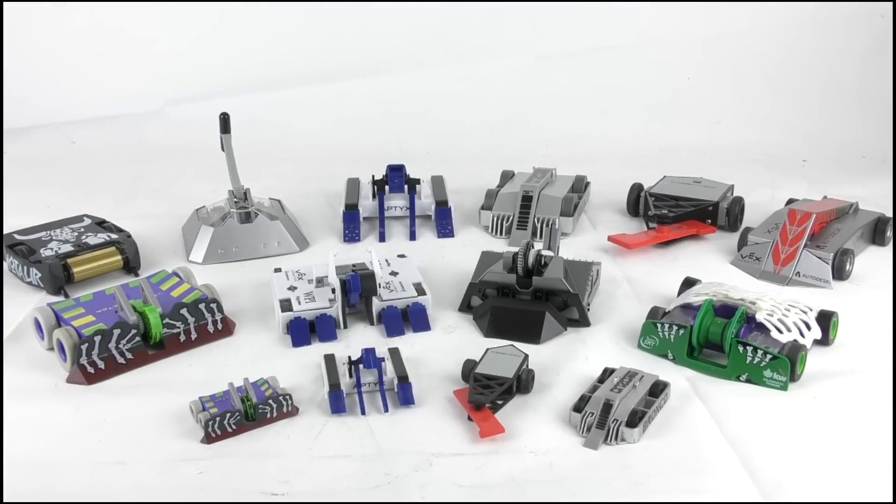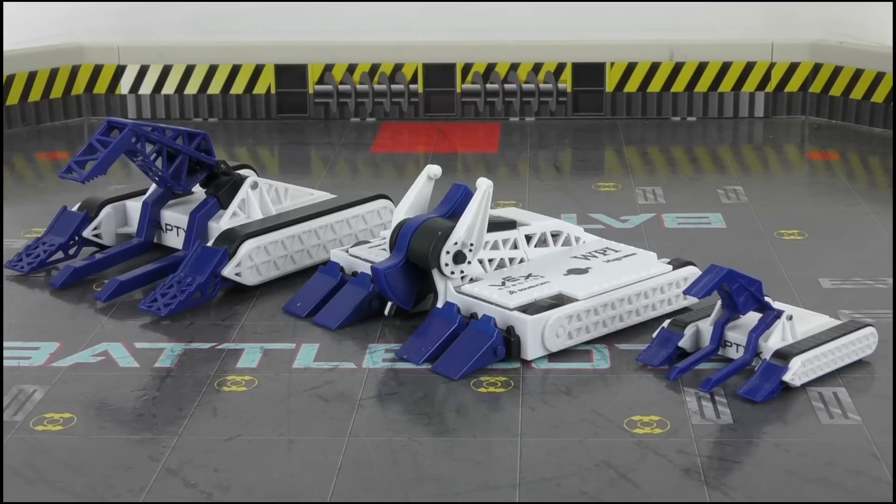Doing a size comparison, both Bite Force and Blacksmith fit in nicely with the others in the Hexbug Rivals range, while being much bigger than the push strike wave and around the same size as the Clutch and Clash versions — surely leaving all the Bite Force supporters out there very pleased indeed.